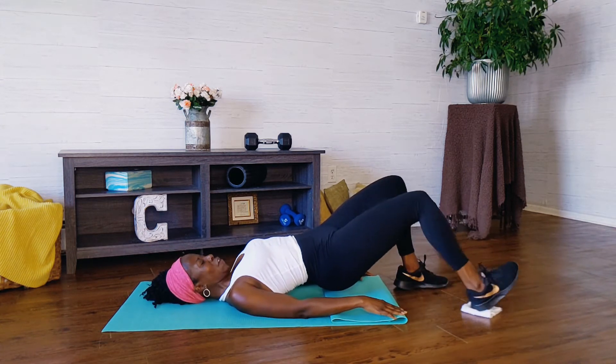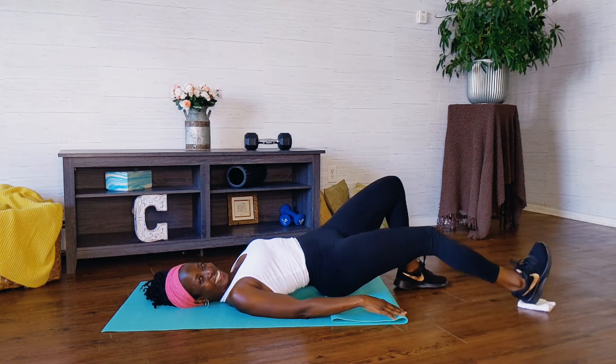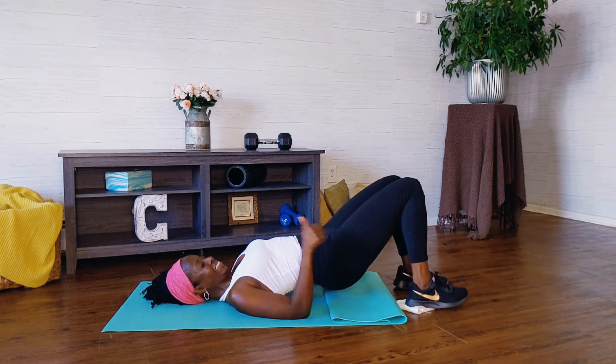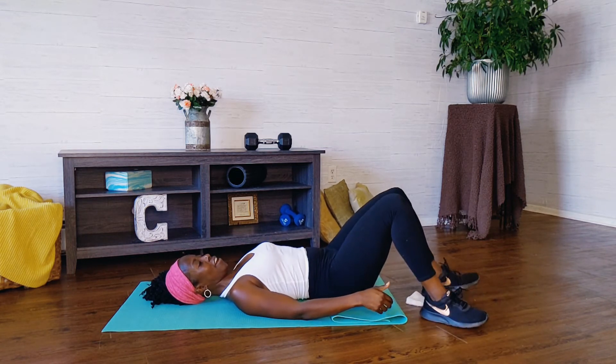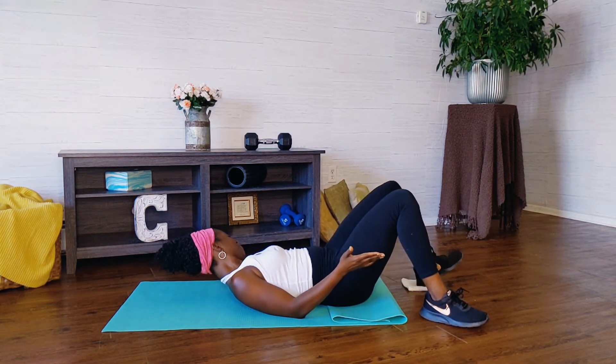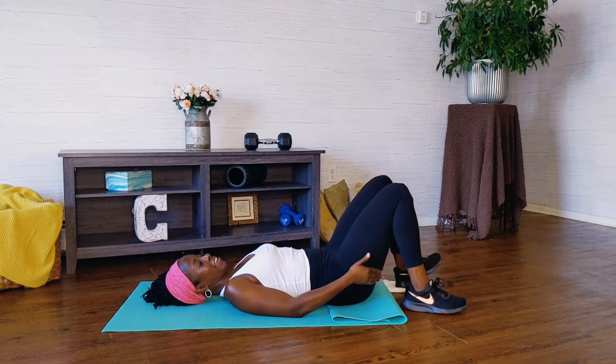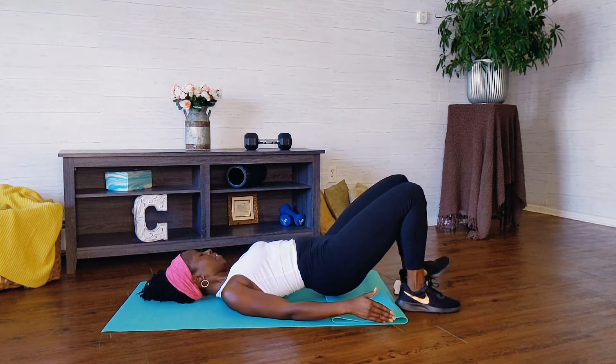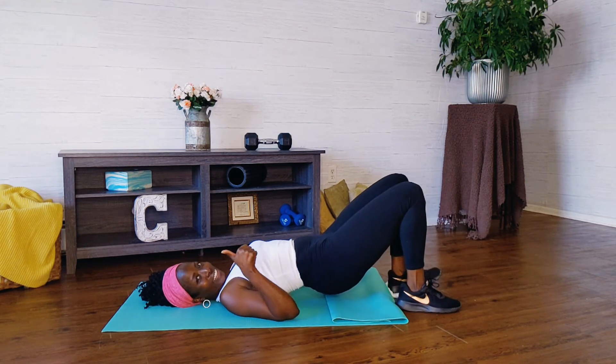Five more. Four, last three, two, one. And now take a quick little break, rest your hips. Place that washcloth underneath that other heel. Same thing — shoot those hips up, really push it up. And now slide that heel out when you're ready and bring it back, 15 times.